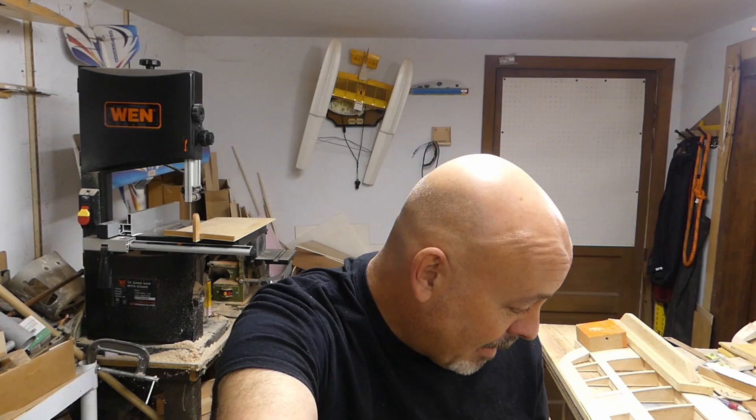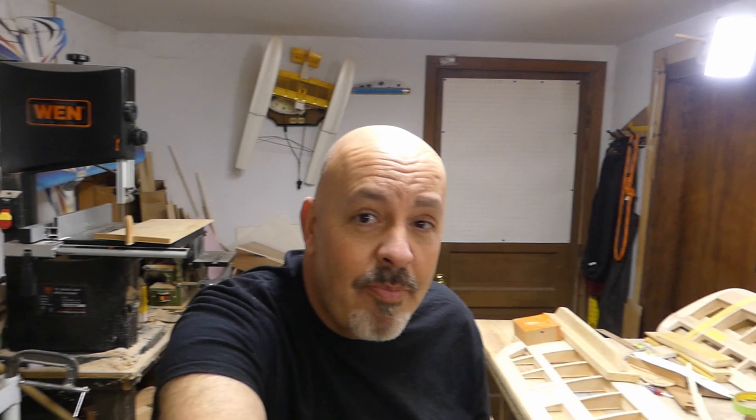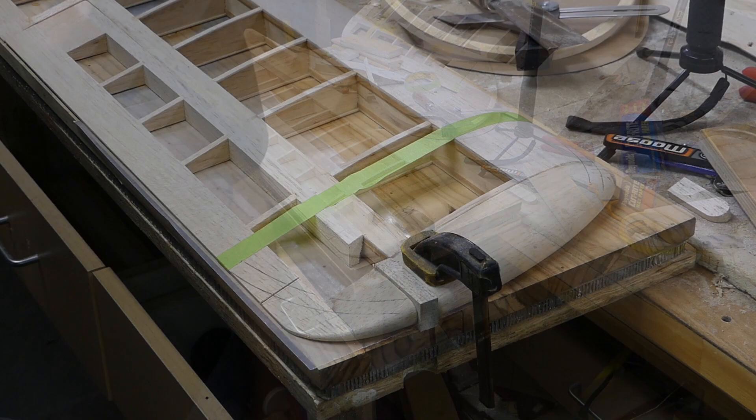All right, welcome to a brand new day. Let's see how much we can stretch our brains today. Let me get the camera set up and I'm going to try to walk you through the best I can. All right, let's see how well this works.